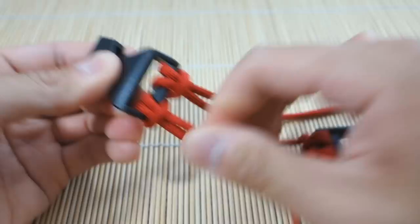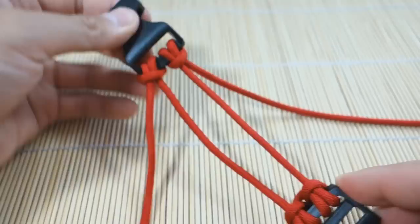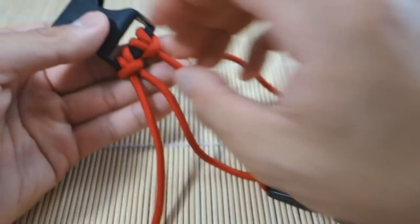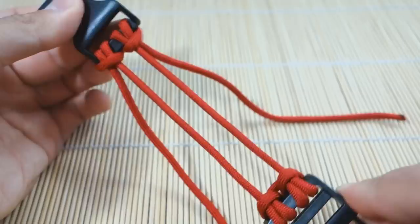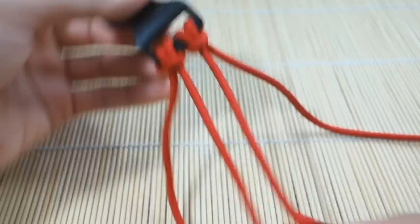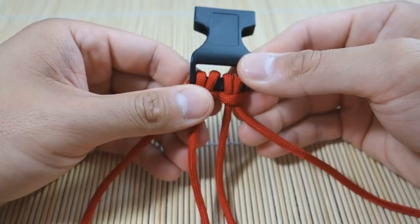Now we've got the two cow's hitches set up. And there we have it — we're ready to weave our bracelet. This is the double cow's hitch with the two strand core. You want to make sure these are even — you can sort of adjust and make the two strands even like this. And you are ready to weave your bracelet. So we have our double cow's hitch on both ends, the two strand core, and these will be our working strands.